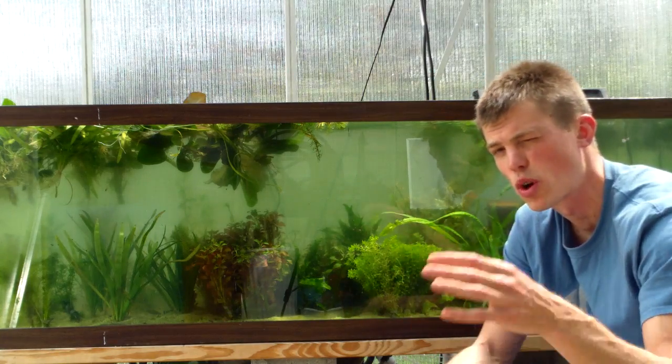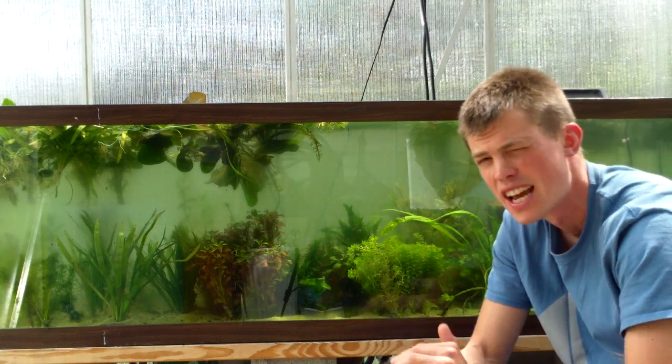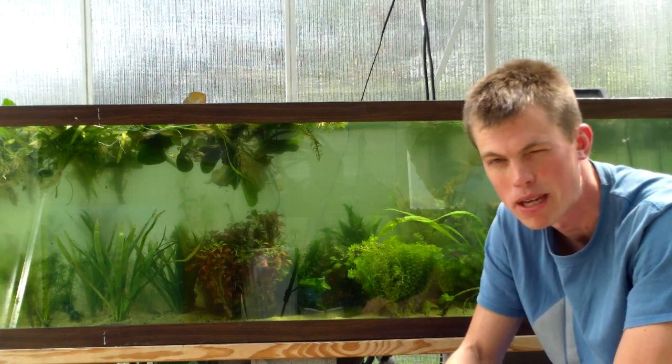I'm going to be throwing those videos up on the Dustin's Fish Tanks Facebook page and also on the Dustin's Fish Tanks email list, so I'll be spitting those out with some quick write ups on it too. Definitely sign up for that, check out the Facebook page and sign up on dustinsfishtanks.com. Get the top 10 planted tank tips if you know what I mean.